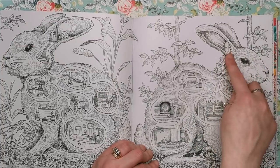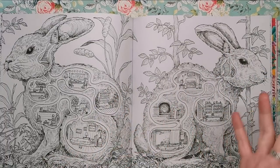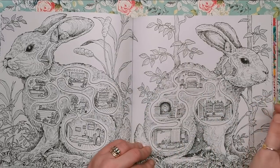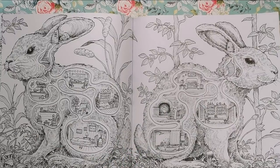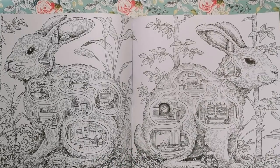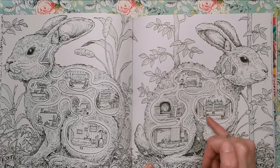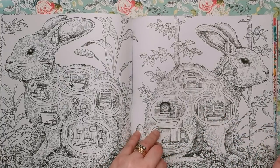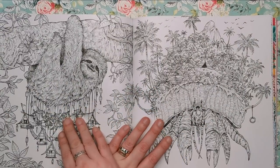Here we've got a couple of rabbits back to back. As you'd find with a rabbit warren, it goes underground with lots of different larger, smaller, and narrower spaces. But instead of the rabbit living within the human's world, there are humans taking a bath, eating dinner, living within the rabbit — it's flipped that on its head.